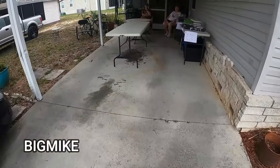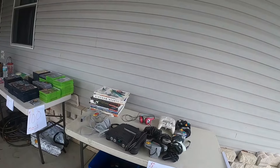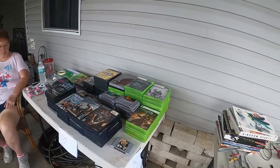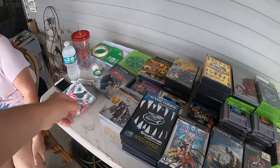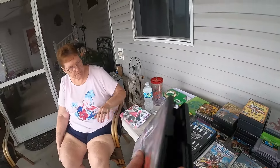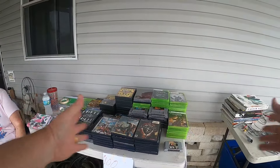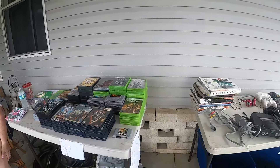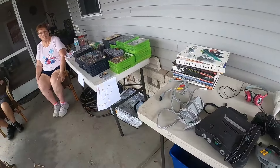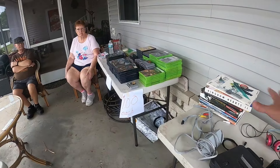How you doing? Looks like you only got some game stuff left. Yeah. We're looking for tools and our guy hasn't shown up. What did you want for the games? Oh, they're a dollar each. What would you do if I took everything? Do you want to look? These are like a dollar each and these are three dollars each.